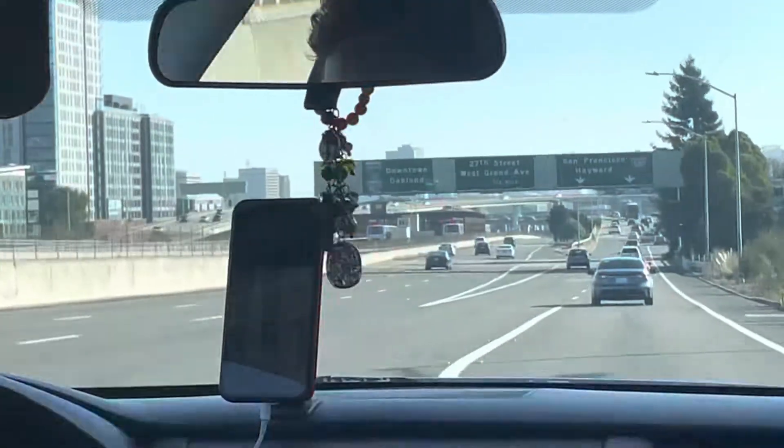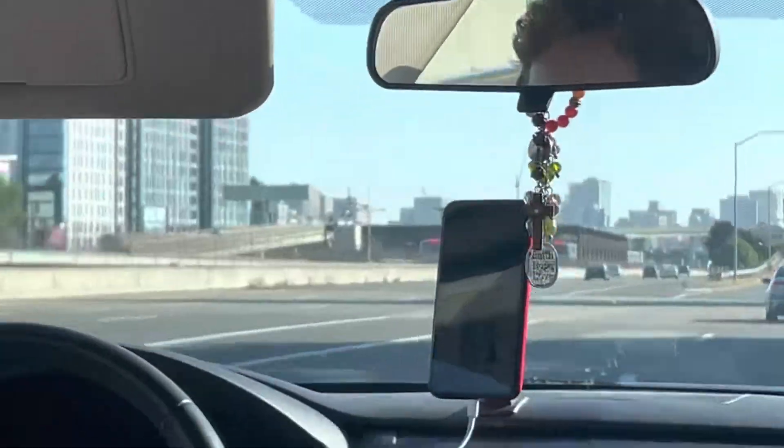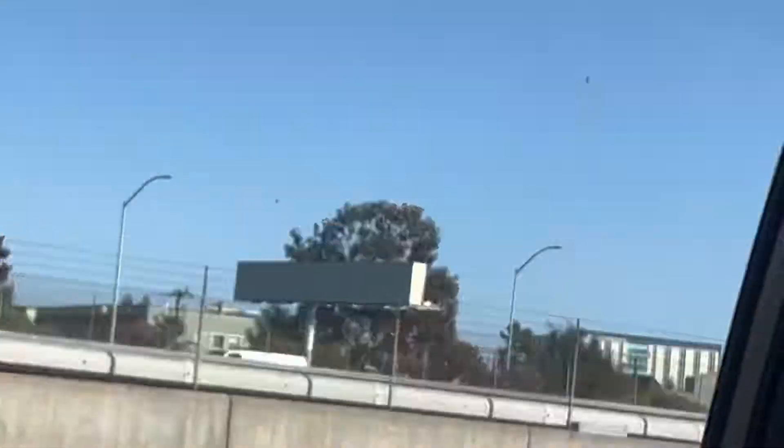Looks like we got two BART trains right there. Use the right two lanes to keep right to merge onto I-580 west towards San Francisco.